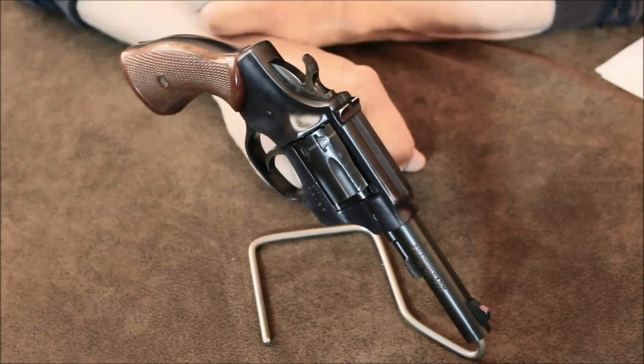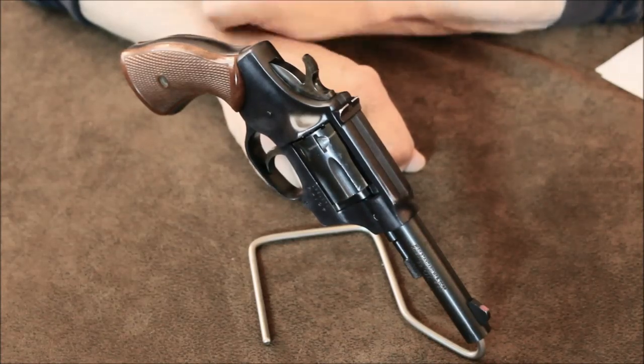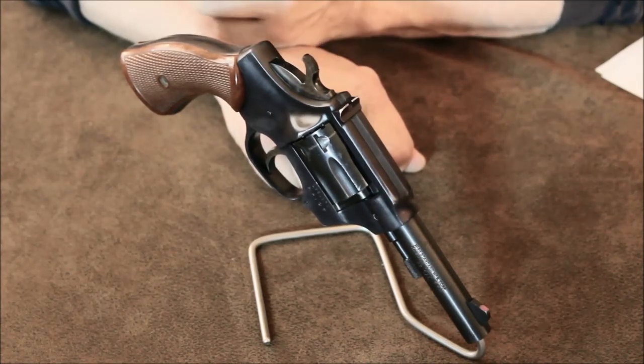In 1958, a line of Western-style revolvers was spun off the Sentinel design. The first model was called the High Standard Double Nine. It was also sold by Sears as the J.C. Higgins Ranger Model 90. These were as popular, if not more so, than the Sentinel line.